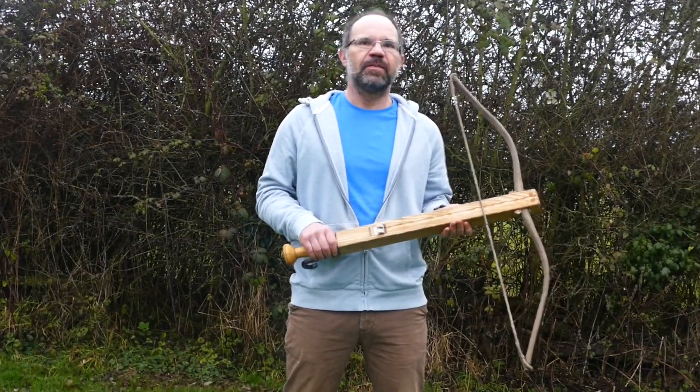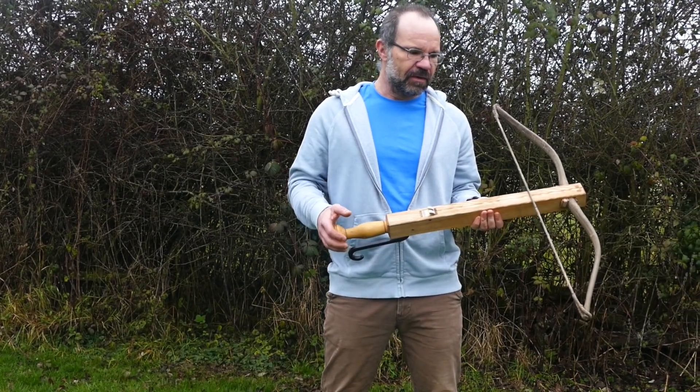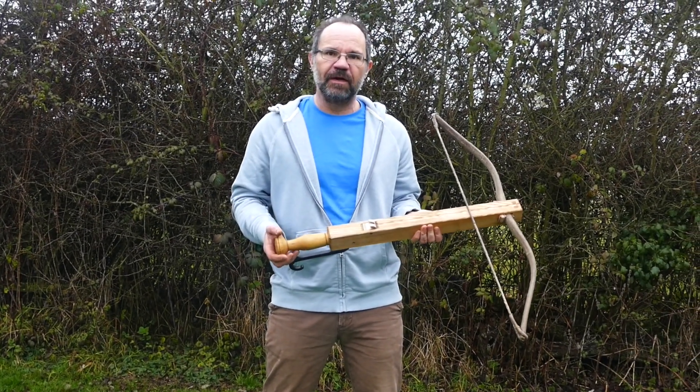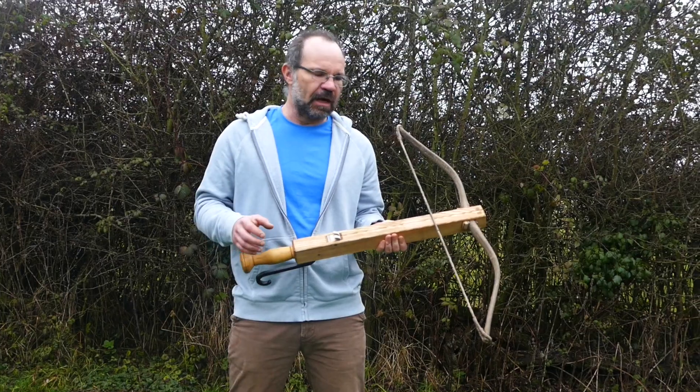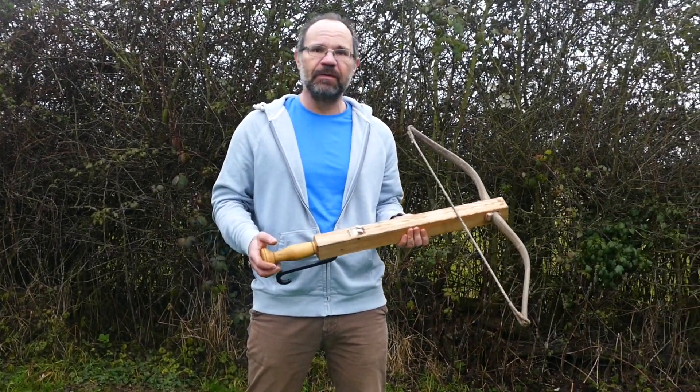This is a late Roman era arcu ballista, the predecessor of the medieval crossbow. This is really the first of them as far as we can tell, so some of the details aren't thought out. It's actually a rather crude weapon in many ways, but it was where it all began.